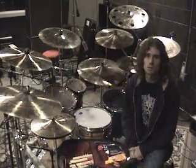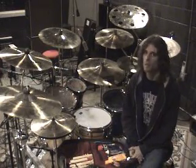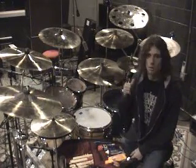We have here the kit that I'm using to record Are You Serious. It consists of a couple of different drum companies — Pegasus Percussion, which I use for my touring kit, and some of the things that Brian had here in the studio from Maryland Percussion, which is actually just located down the street.